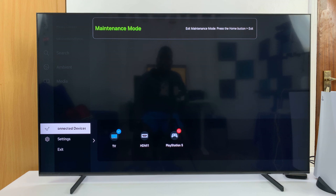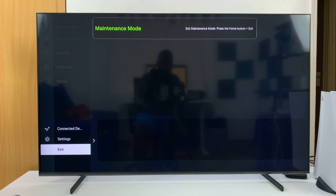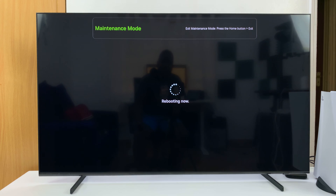To exit maintenance mode, simply press the Home button, and then on the left-hand side you should see Exit. Click on that and it's going to ask for your PIN. Enter your PIN — I'll enter the default PIN since I haven't set one up — and the TV will reboot back into normal mode.